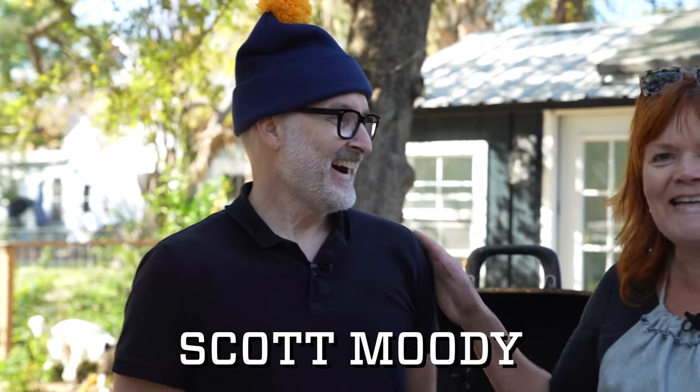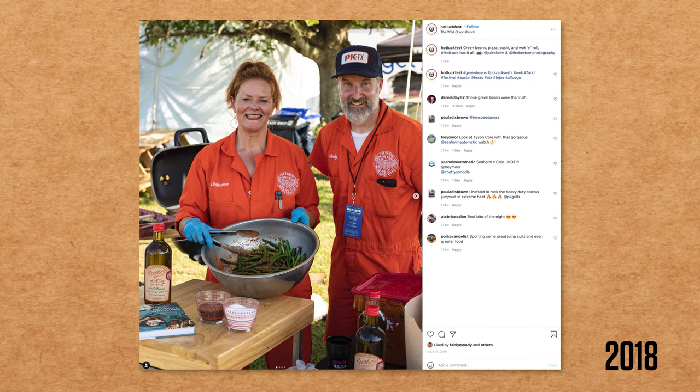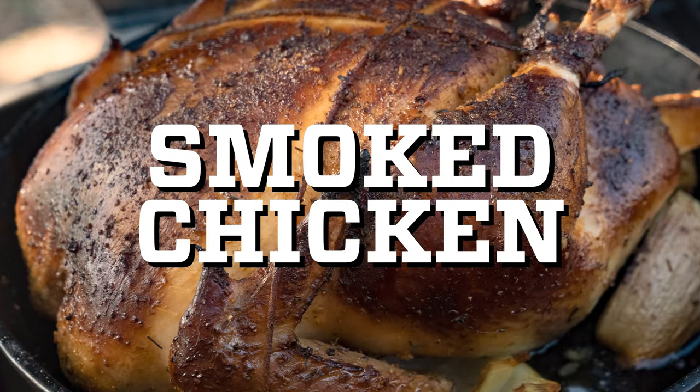Hey, it's Paula! It's a beautiful Friday afternoon in Austin and I'm really excited because today I'm cooking with a very special friend who's in town. We never get to cook together — rarely, never! We're gonna start with a simple smoked chicken, super easy, and anybody can do it.